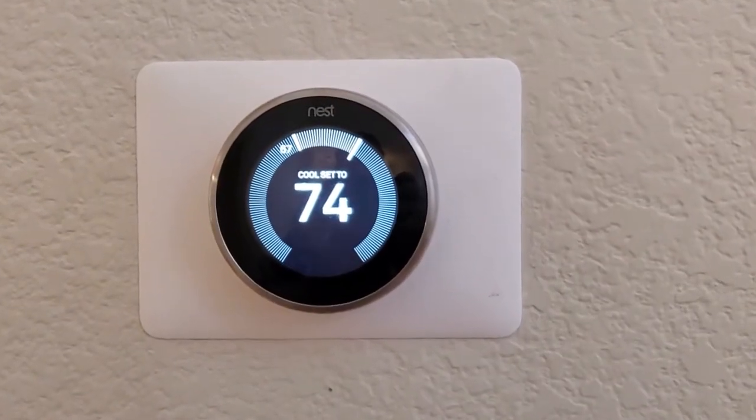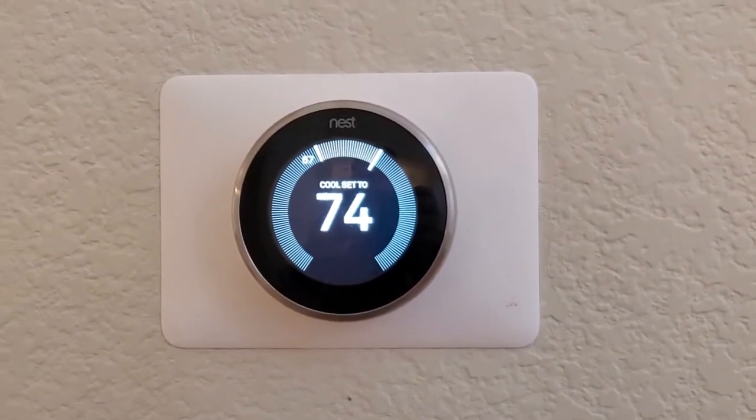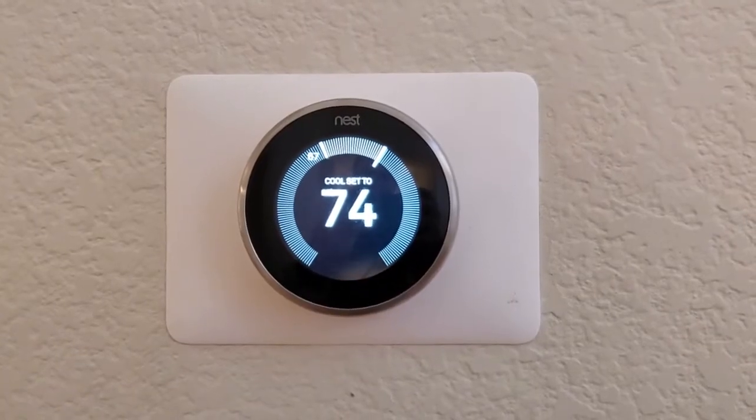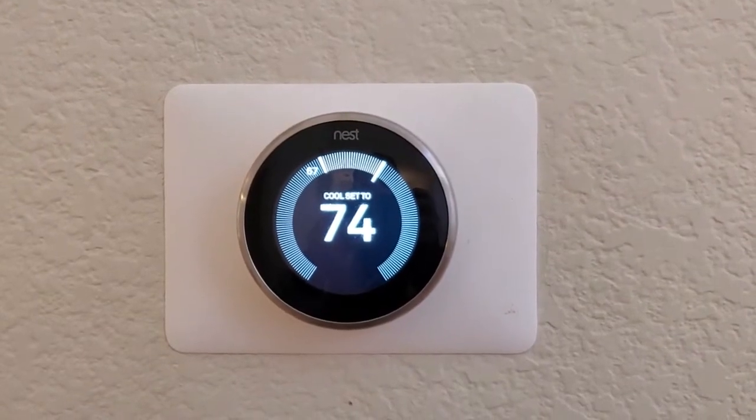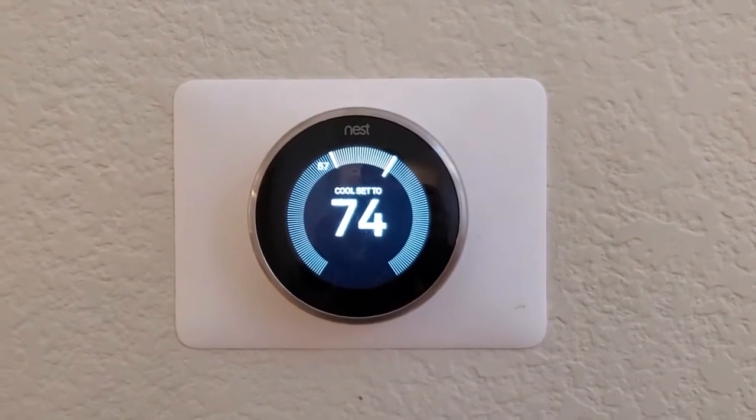I'm Tom from Do It Yourself Home Automation, and this is a look at using the Nest Learning Thermostat without Wi-Fi. You might need to do this if your Wi-Fi goes down, or if you're in a space that doesn't have Wi-Fi, like a remote house or a cabin.